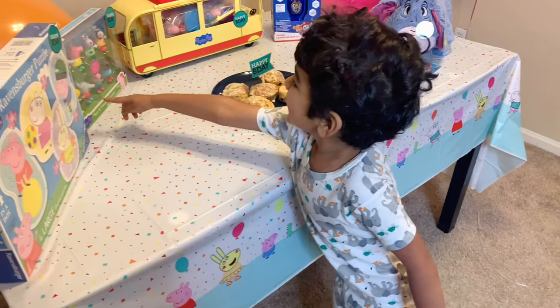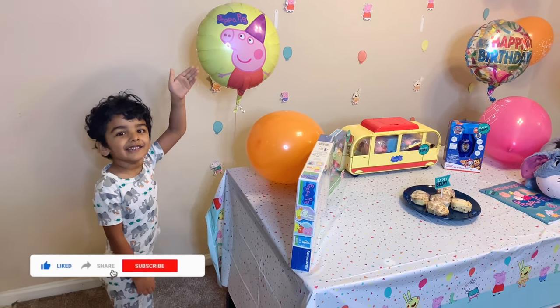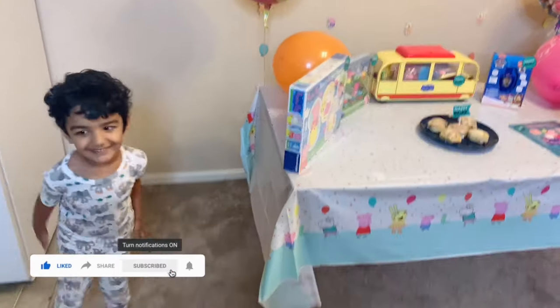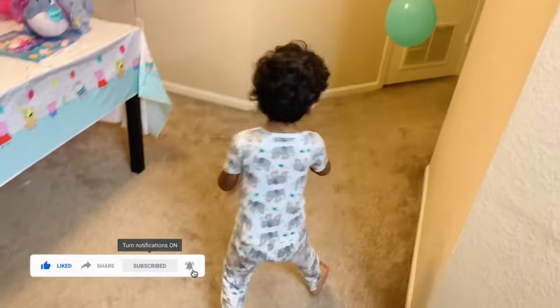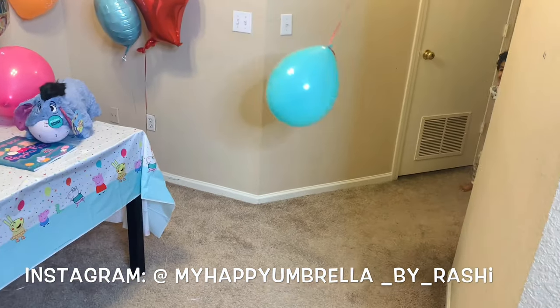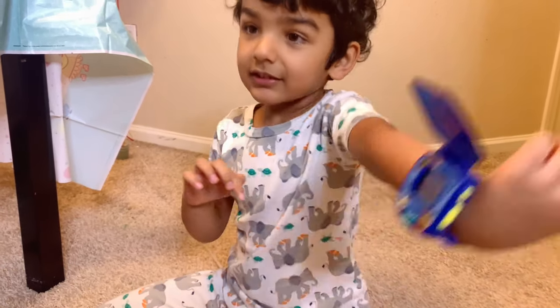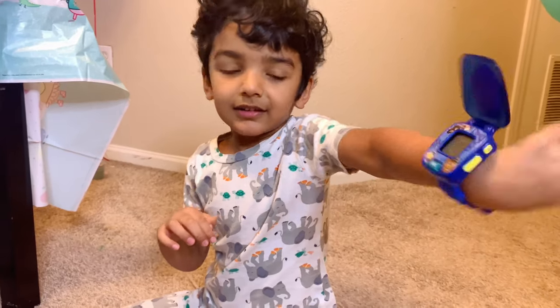So guys, this is the happy ending of this video. Thank you for watching! If you liked this video, make sure to give it a thumbs up. If you enjoy this kind of content, don't forget to hit the subscribe button. Do follow me on Instagram for some interesting lifestyle content, as I am more active there. I will see you all in my next one — till then, take care and bye!